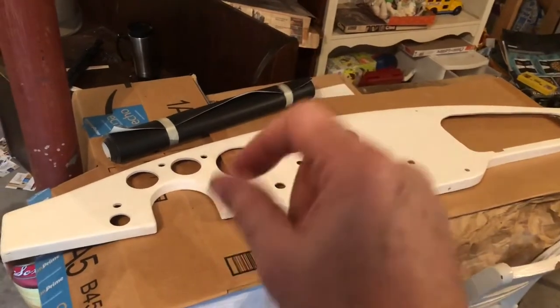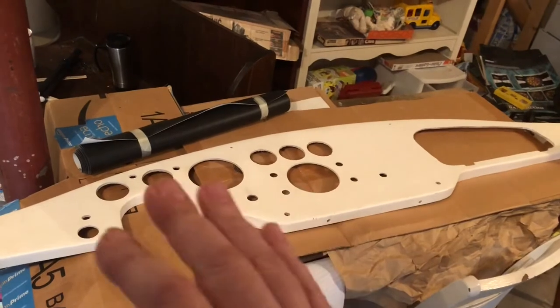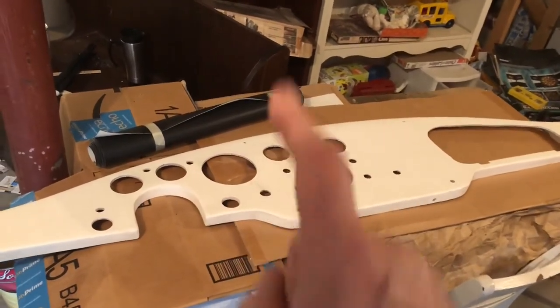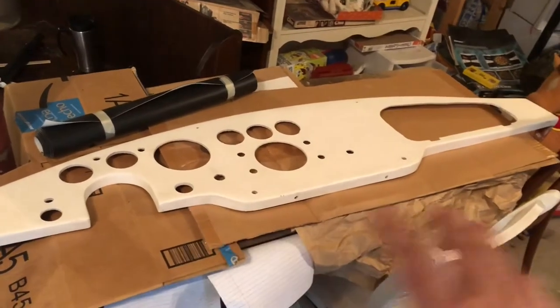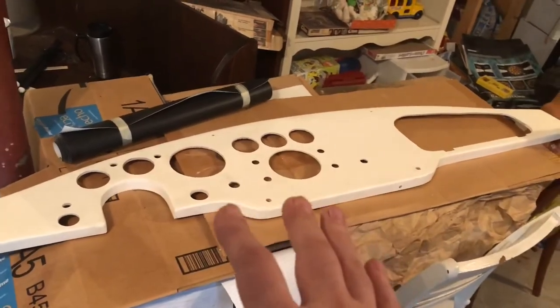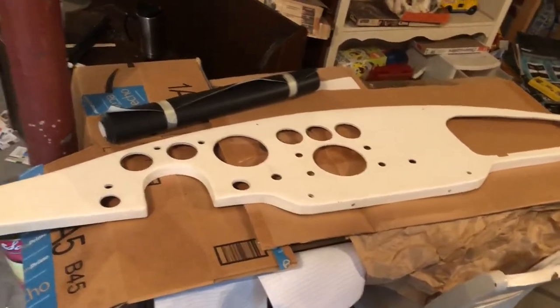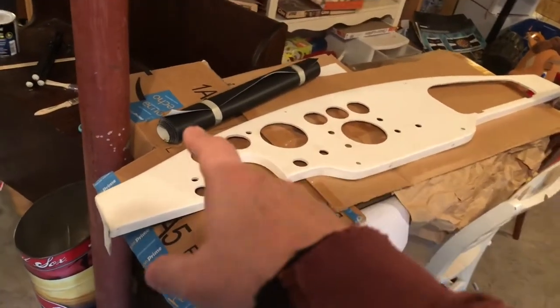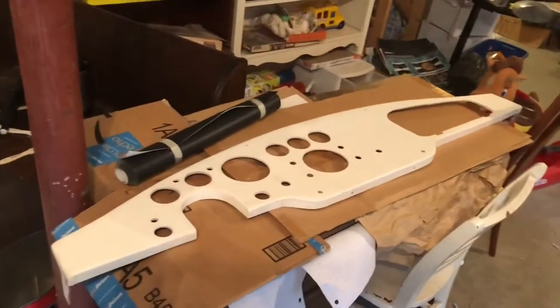I'm using the black vinyl that came with the kit, which is perfectly appropriate for a Cobra. Every single Cobra — 289, 427 — came with a black vinyl covering on the dash. You can cover yours in whatever color you want, but an original Cobra came with black vinyl on the dash, and that is what I'm sticking with. So I'm going to get the piece trimmed to fit and go from there.